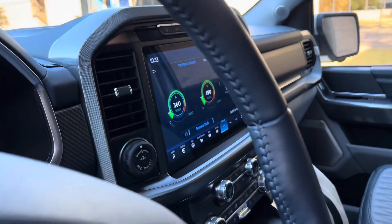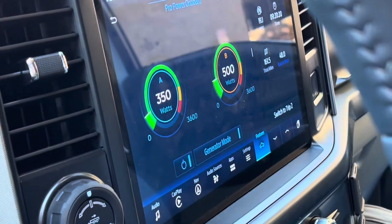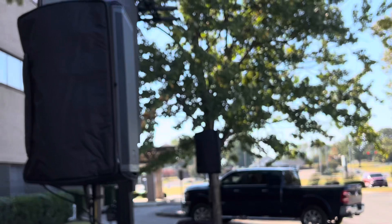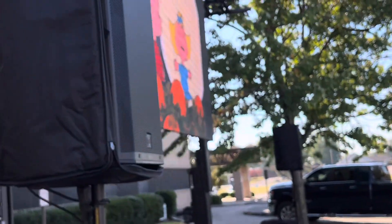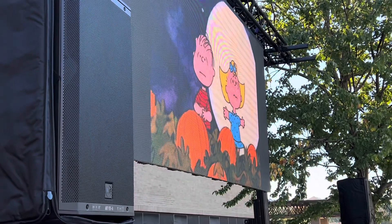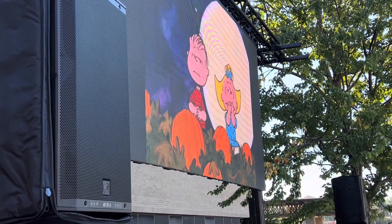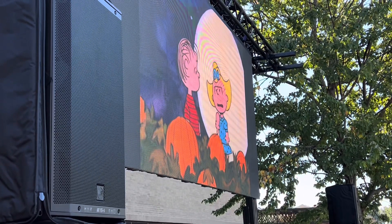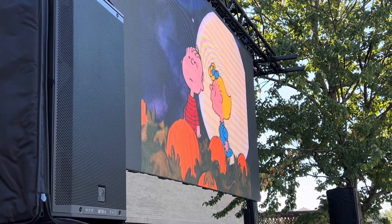Now we're in a darker part of the movie so the wall is barely drawing anything. Of course, if it gets brighter it would be a little different. If you have any questions, just give us a call. We're going to post this on both of our channels so more people can see what these things can do.